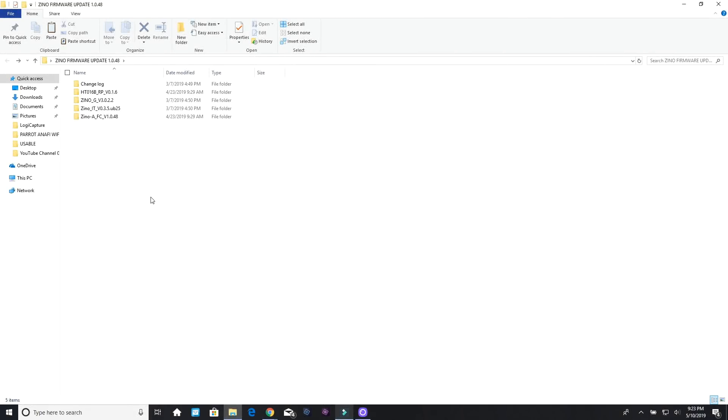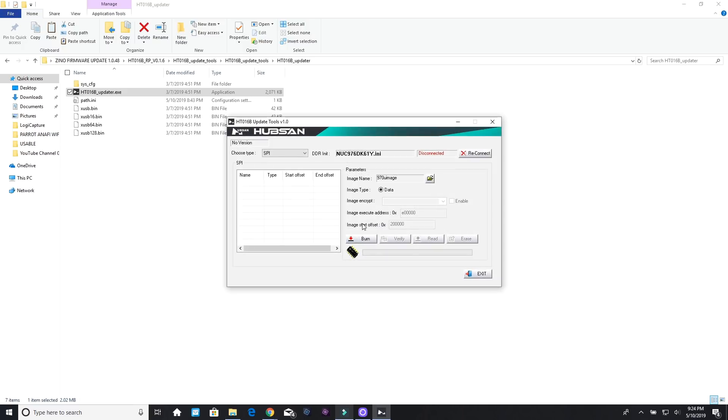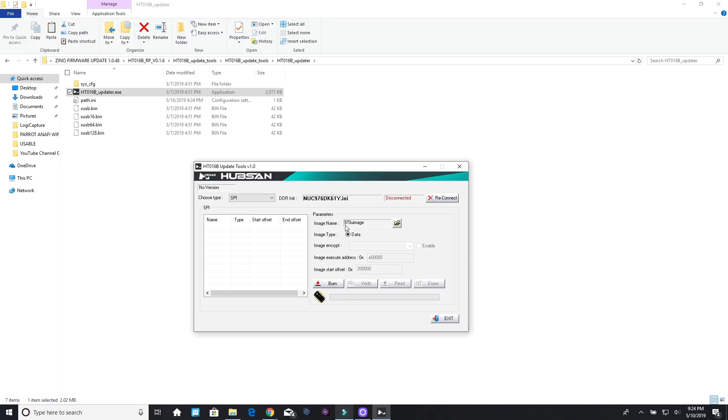Set it down and go back to the computer screen to open the tool, load the file, do the update, and verify the burn. The folder open has the file to update the controller — double click the HT-016B RP Version 016. You have your updater tools and USB drivers. I believe that's the same driver we already installed, but if not just install it. Go to the updater itself, double click that, then right click the tool and run as administrator.